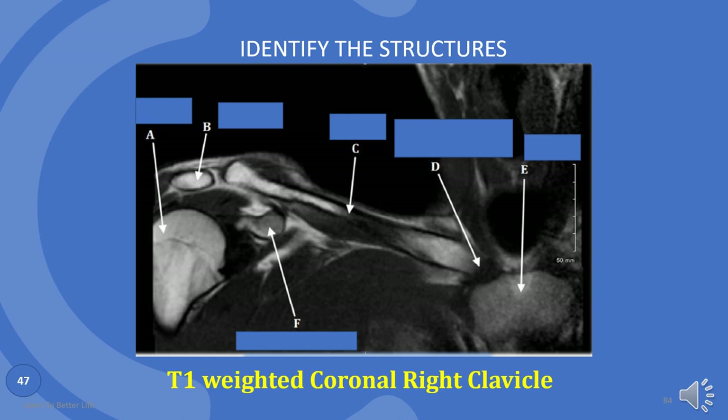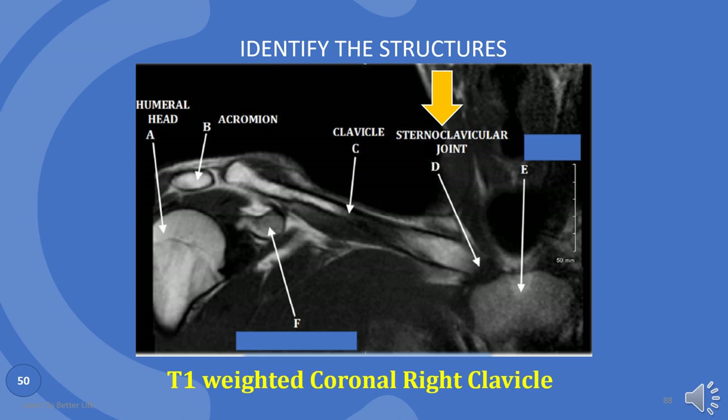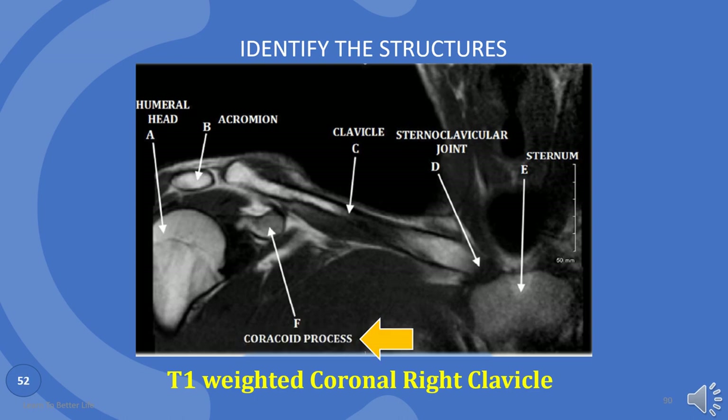We are almost done with the shoulder. Last image. A is humeral head. B is acromion. C is clavicle. D is sternoclavicular joint. E is sternum. And last one, F is coracoid process.